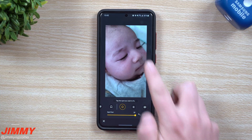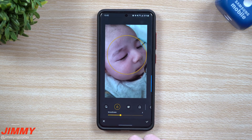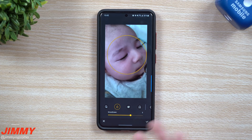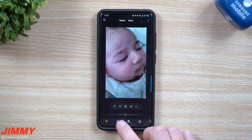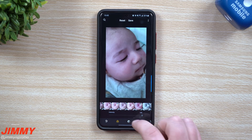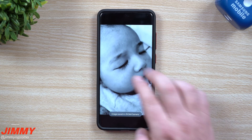Everything else is fine — he's a baby, he has a little bit of dry skin and redness. If you needed to fix it a little more, you can go into the Smoothness setting and take down just a little bit of that redness on his cheeks. Other than that, this is a really good image. We got rid of that scratch. Hit the checkmark, and then maybe move it into a grayscale so you can do something like this and post the image.